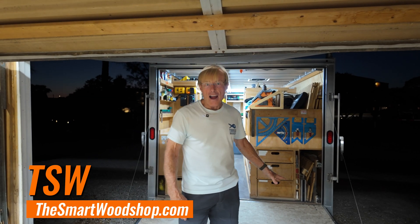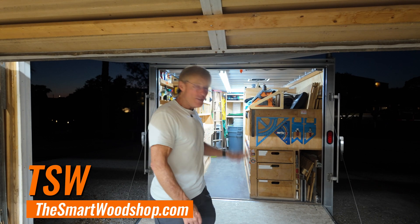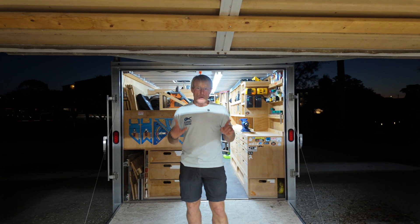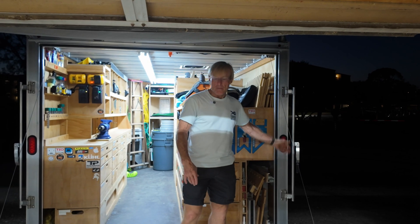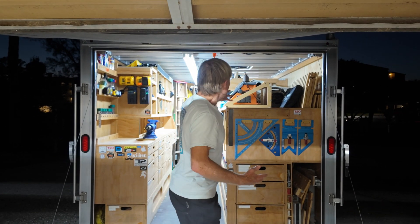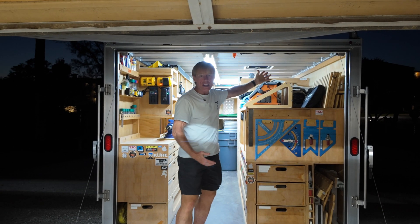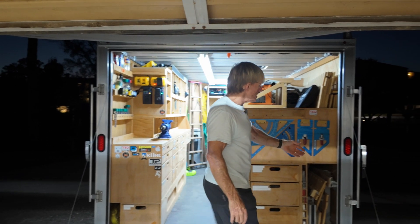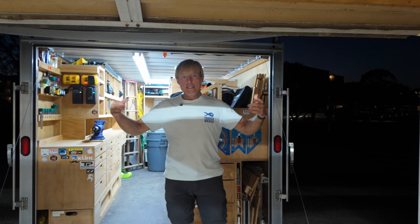All of the trailers that I have or have had have these ramp doors. They work perfect for me, with one exception — the way they're lifted up. These are very heavy; there's just no way to lift them up by yourself and they'd be dangerous. So they have this spring mechanism, just like in a garage door, and then this cable that, when tensioned, helps you lift the door up and then pulls back on it when you're letting it down so it doesn't crash down.